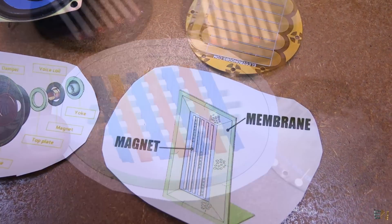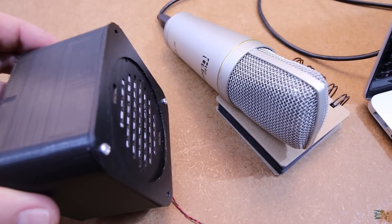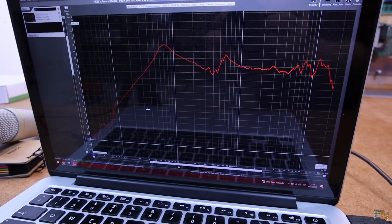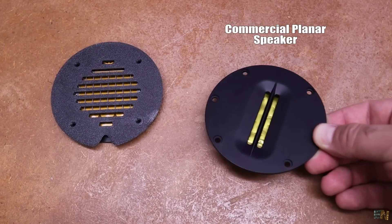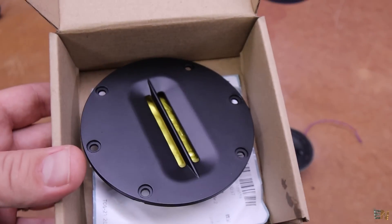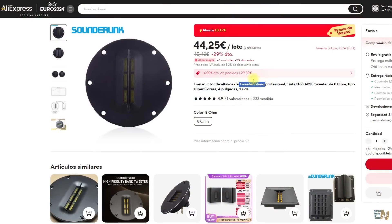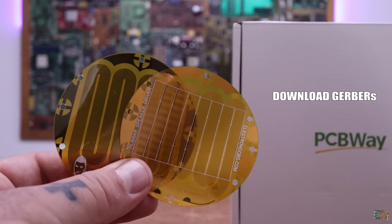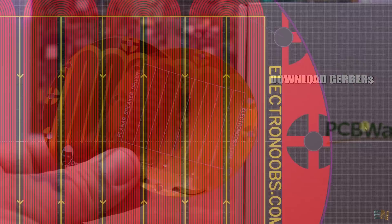In that video we saw how we could reach a quite wide range of frequencies. Planar speakers are always more expensive and advertised as higher quality, but I'm not an expert on the topic. For reference, a simple planar speaker cost me $45 and that's why I've created my own design. So download my Gerber files from below and then go to PCBWay.com to order the boards.